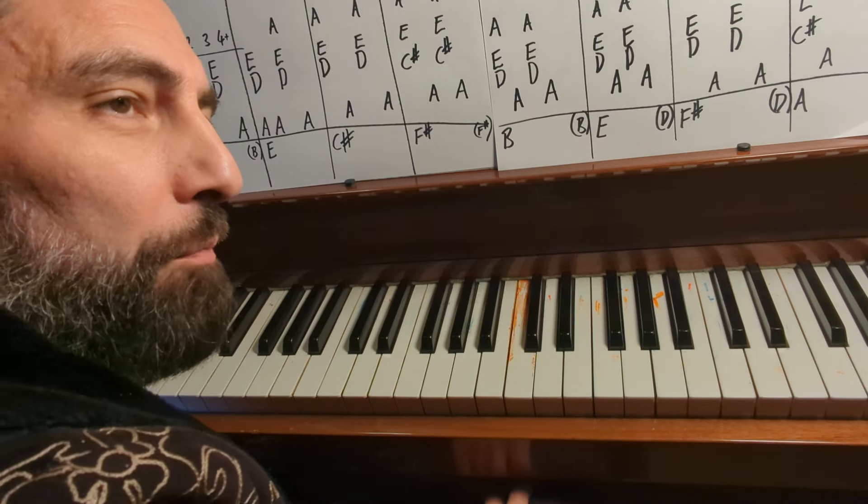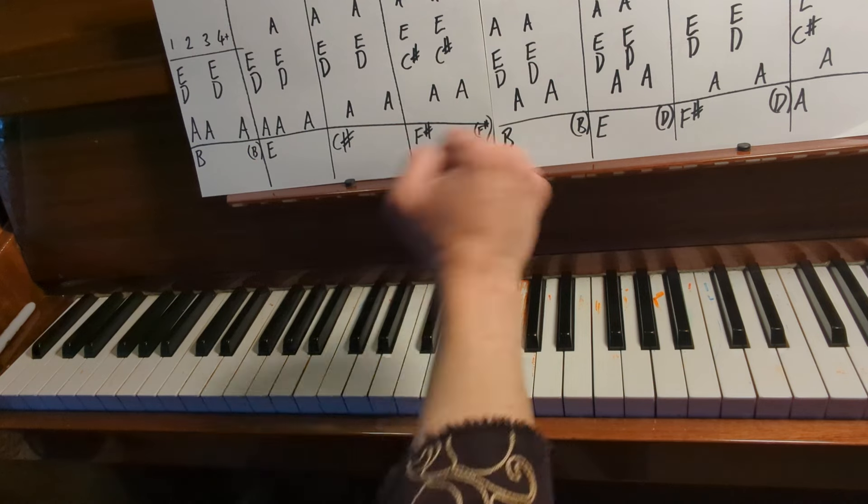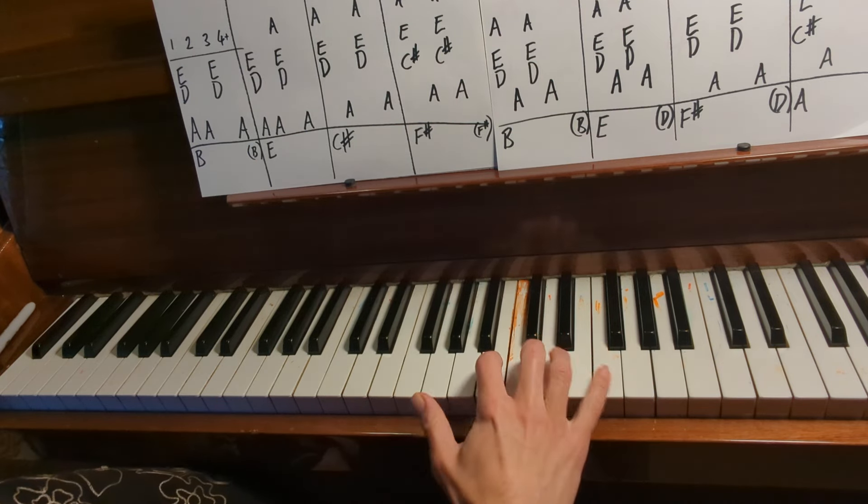This is How To Play All My Love by Coldplay Part 2, and this time we're doing the verse. I'll keep it very simple and do this in three stages.